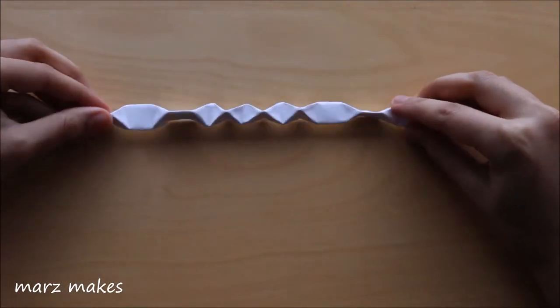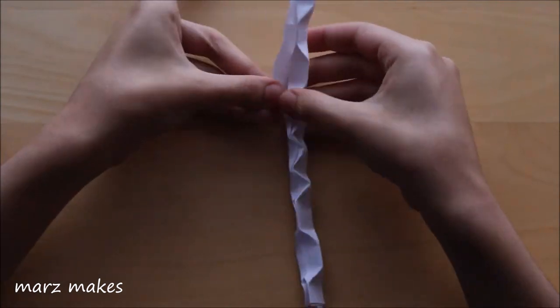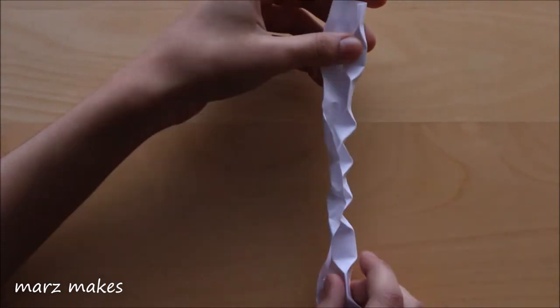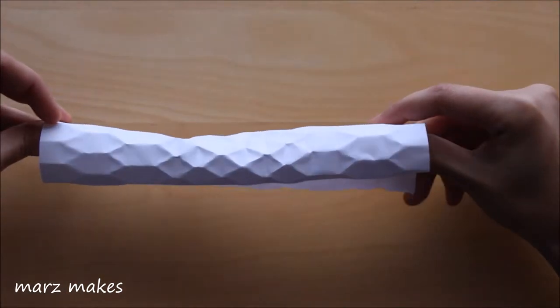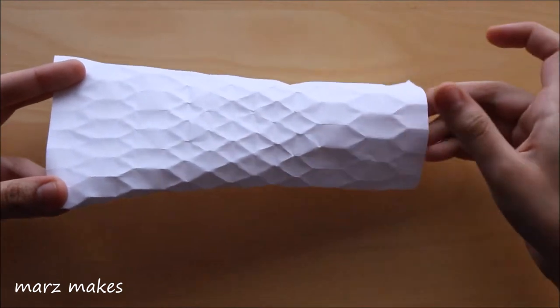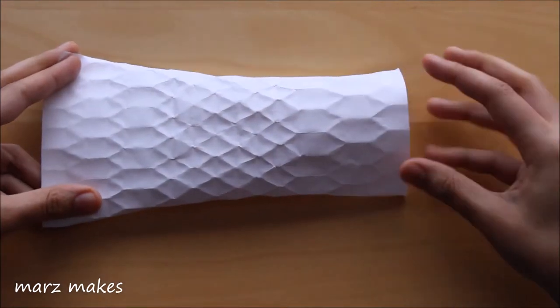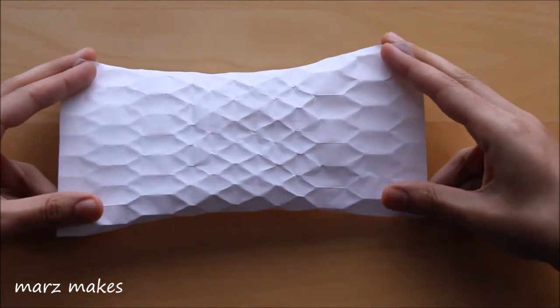After pressing patterns all the way down I'm opening it up slowly so the pattern doesn't ruin. Next I'm pulling on the ends to make the pattern more 3D. The pattern is clearer the closer you are to the side of paper that is inside when rolling, and as you move away from this end the hexagons become slightly wider.